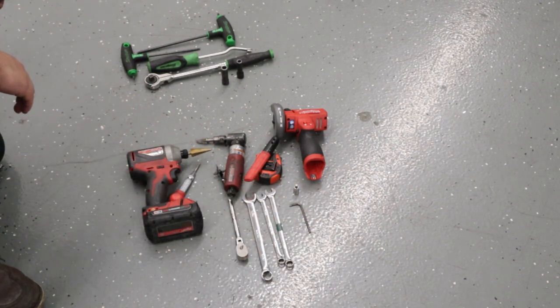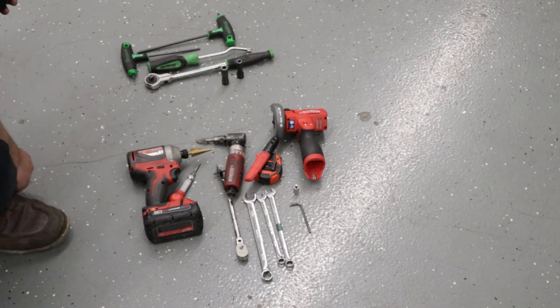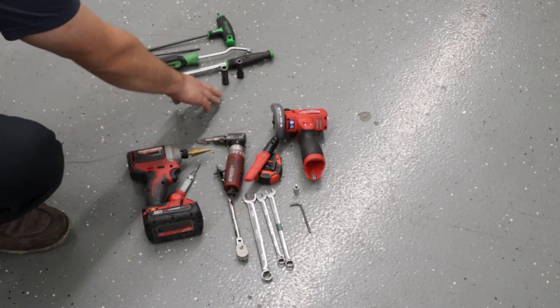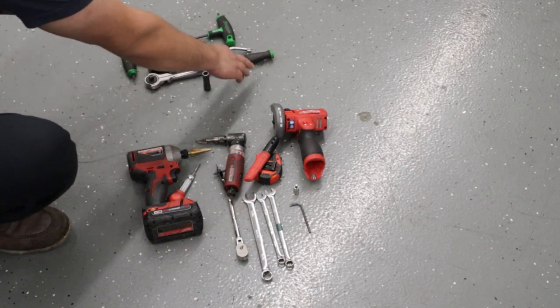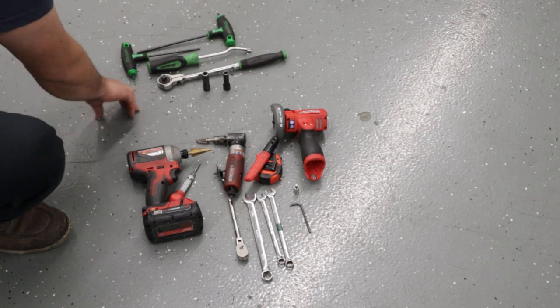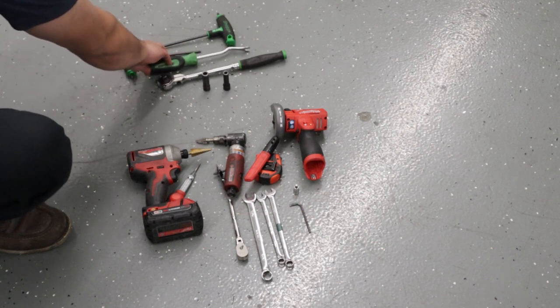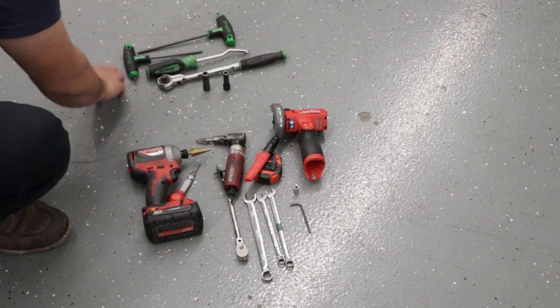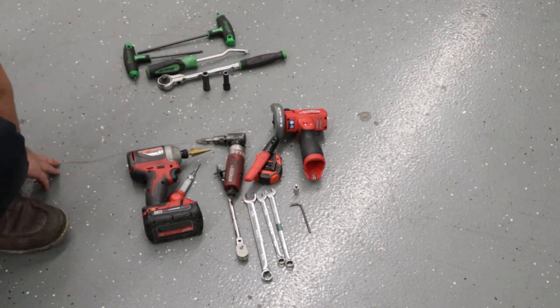Now, because we do need to take the bumper off, you could skip this if you already know what's needed, but you're primarily just going to need a 10-millimeter socket, 8-millimeter socket, obviously a ratchet, a panel popping tool or a clip removal tool, or a flathead screwdriver might work as well, T25 Torx, T30 Torx.